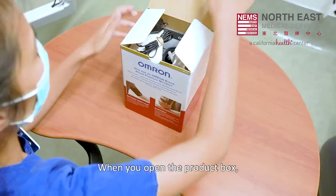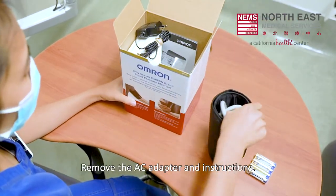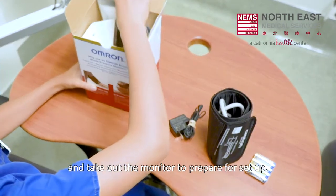When you open the product box, take out the arm cuff and the set of batteries inside. Remove the AC adapter and instructions, and take out the monitor to prepare for setup.